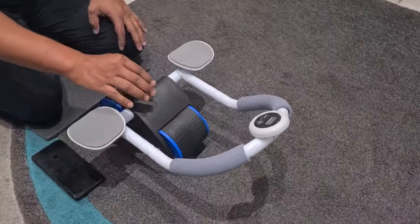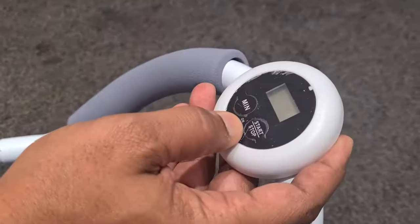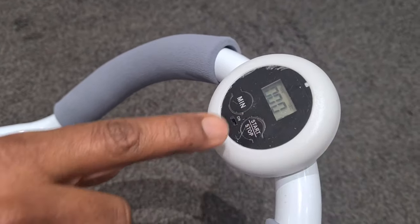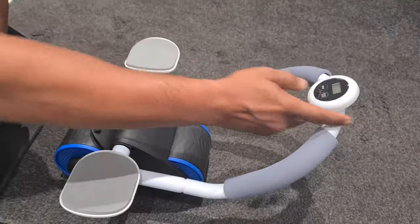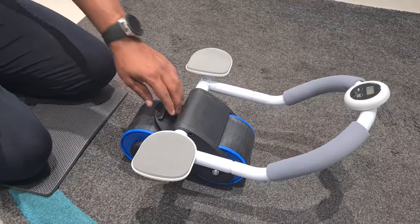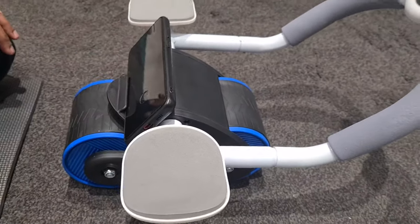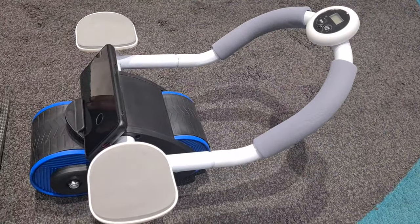I'm just going to show you the features on it. It also comes with this little timer here as well. It's got a stop/start button for the timer, which you can use while you're timing. It also has this little cool bit here where you can put your mobile phone on there if you wanted to use it while you're watching or listening to something.